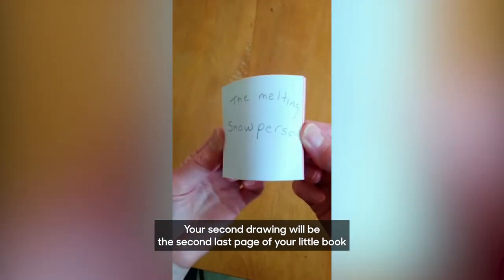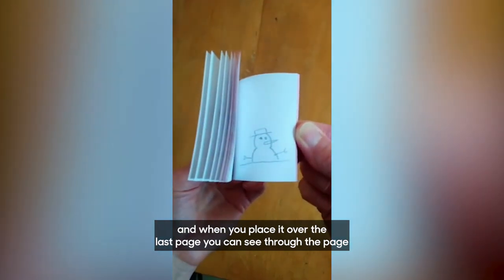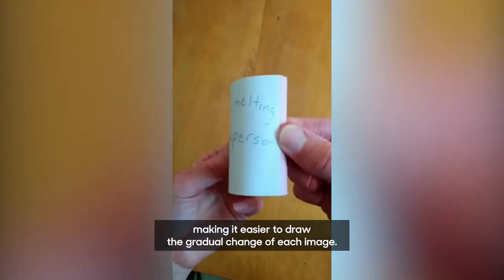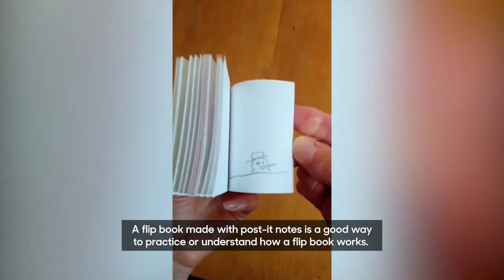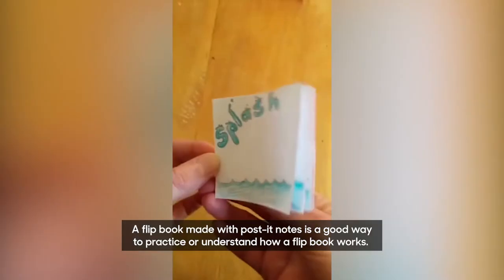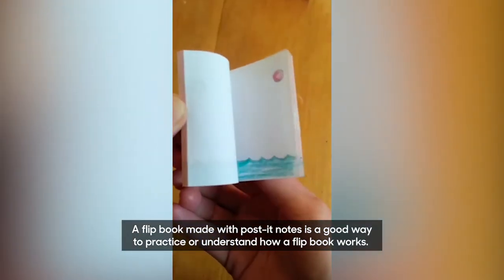Your second drawing will be the second last page of your little book, and when you place it over the last page you can see through the page, making it easier to draw the gradual change of each image. A flip book made with post-it notes is a good way to practice or understand how a flip book works.